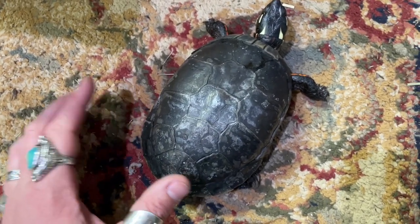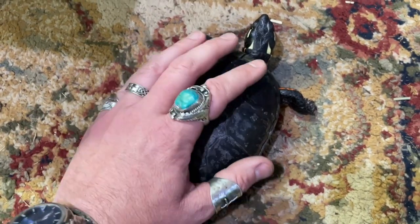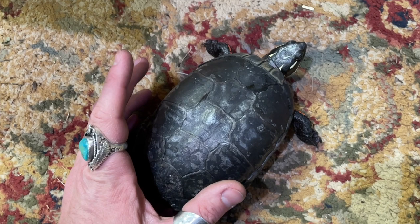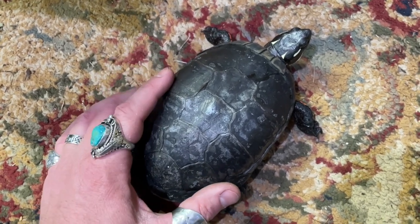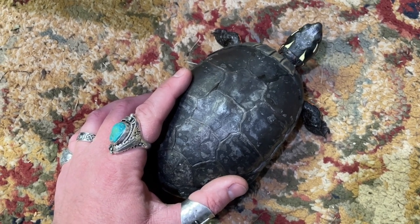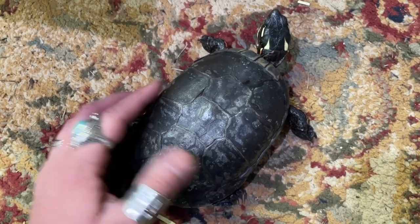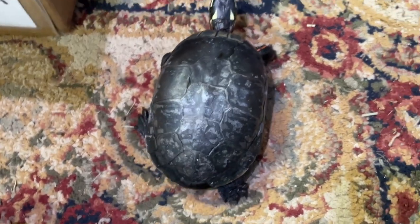I just want to make a quick video to let you know proper housing is important. This is a full-grown painted turtle and a turtle this size needs more than a 55 gallon — 75 or more for this size turtle to live a happy life. Basking temperature, UVB, UVA, water quality, bigger filter — all of that. So if this video helps, give it a like and subscribe and hit that little bell icon for notifications. Thanks for watching.